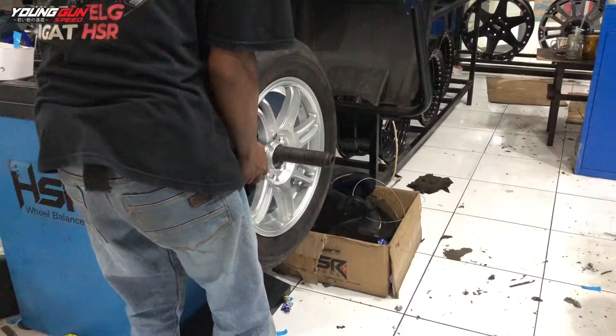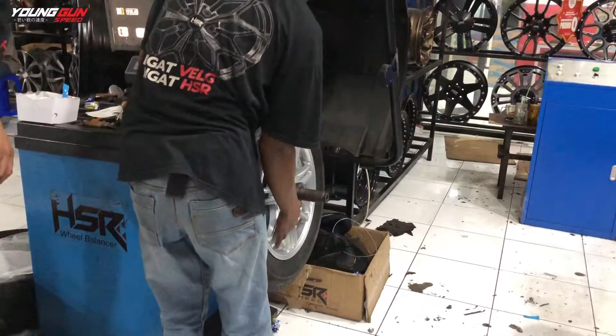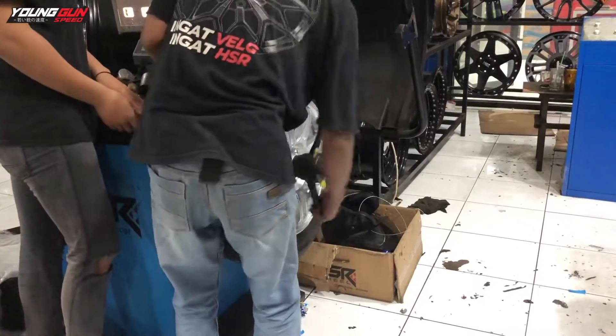Nitrogen sudah terisi, selanjutnya ban dan velg tinggal kita balancing. Untuk menyesuaikan atau menjaga keseimbangan, ada titik atas buah roda dan kanan kiri roda. Jadi ban berputar dengan stabil dan nyaman saat digunakan.